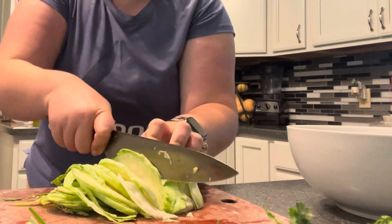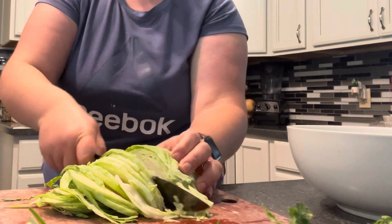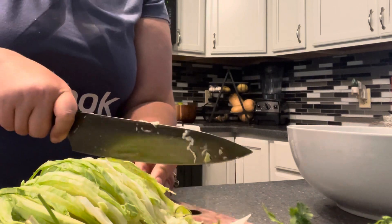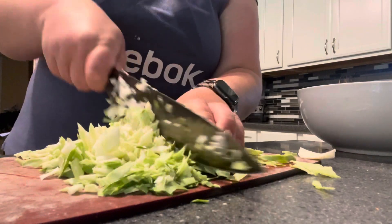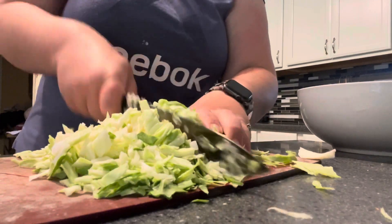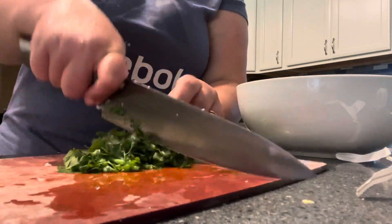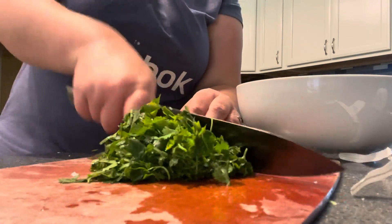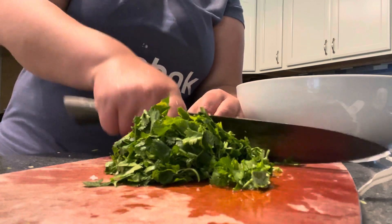If you want it super fine you can even use a grater to make it even finer. I'm just going to give my cilantro a nice rinse with water and then chop it up nice and small. I use all of the cilantro stems and everything because there's still flavor in that — it's delicious, and you're chopping it up nice and small anyway so I just use the whole thing.